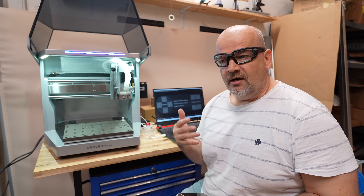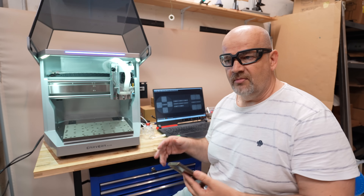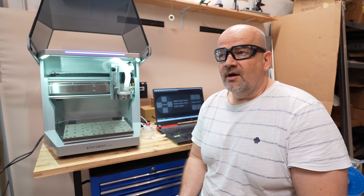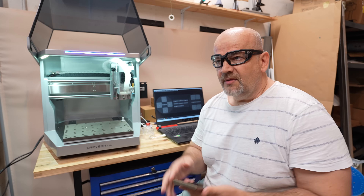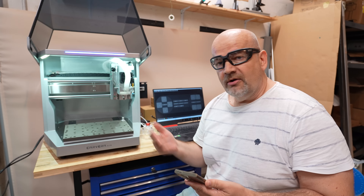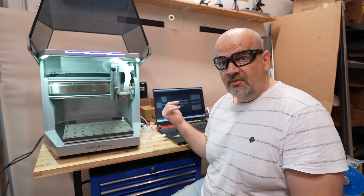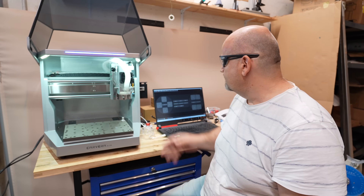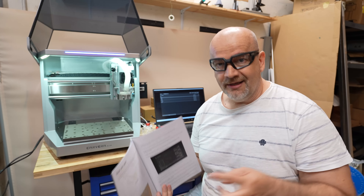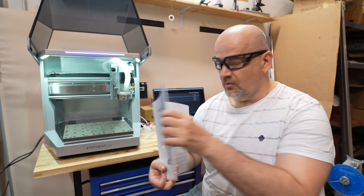There are two apps. One is the Makera Controller, which controls the machine. It's available on different operating systems, computers, and even smartphones including Android. The second is Makera CAM, which is like a slicer for 3D printers — it generates the G-codes. Since I don't have good network in the basement, I'll connect via USB and use my laptop. For the first project I don't need Makera CAM because I'll use the prepared G-codes — like sample prints for 3D printers — and there are very detailed instructions in the included book.